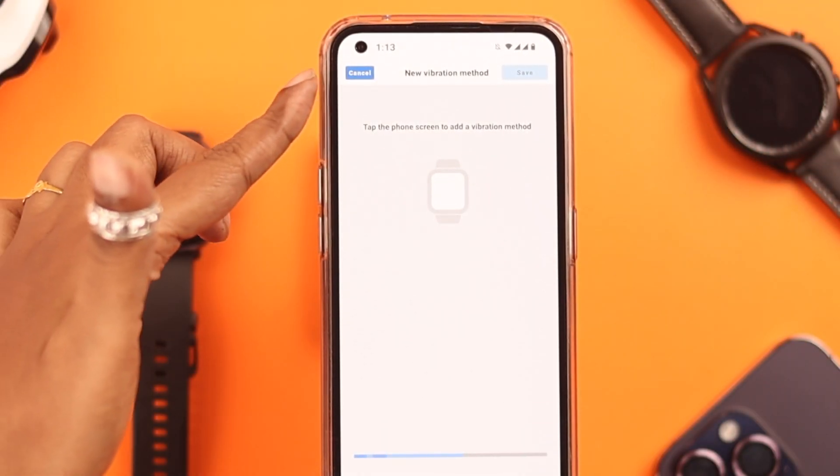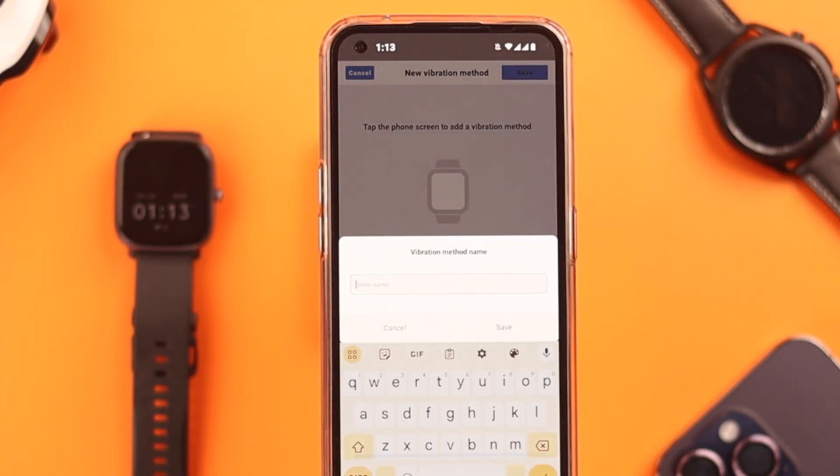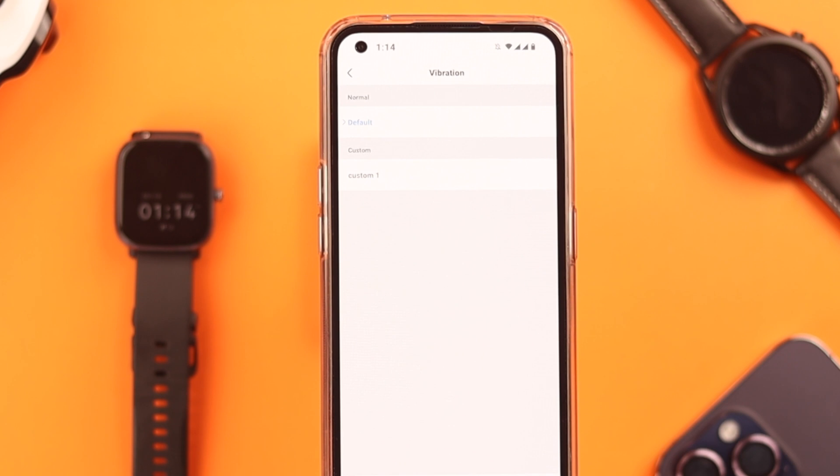Just tap on it to create. You can cancel it, or if you're happy with it, just stop and save it. Name it and save it. You can use this pattern for all activities, or create different types of vibration for different activities.